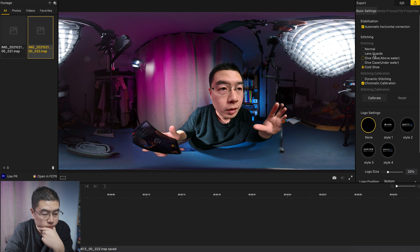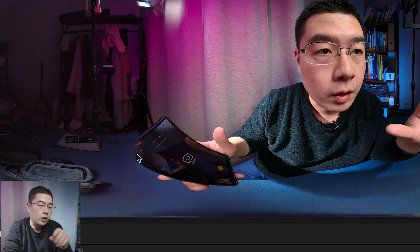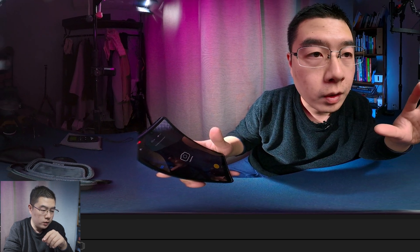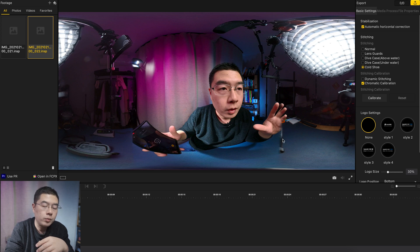Stitch with Cold Shoe — do you see that? I think nothing has changed at first, but if you take a closer look at the screen, you're going to see that there are tiny little differences on the corner of my cell phone — on the top left corner. Do you see that? Before and after: this is before and this is after. But on the right side of the image, where I placed my LED light, nothing has changed.